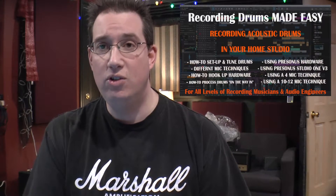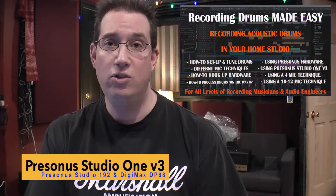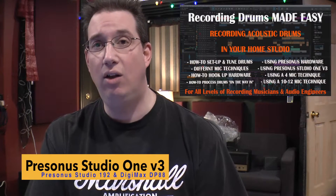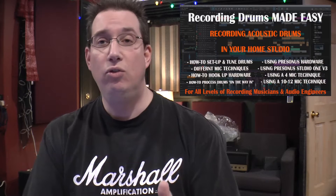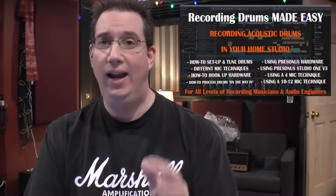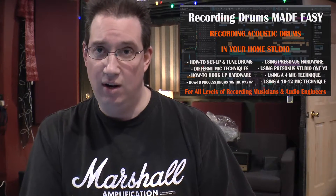It's all being done in PreSonus Studio One Version 3. We're also using PreSonus hardware for this series — I'm using the PreSonus Studio 192 eight-channel audio interface, along with the PreSonus Digimax DP88 interface as well. But you can use any audio interface, any DAW — the micing techniques and concepts are really what matters here.